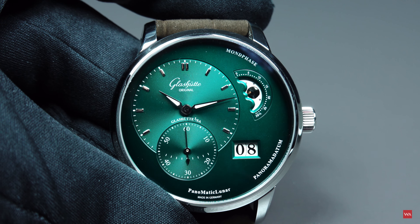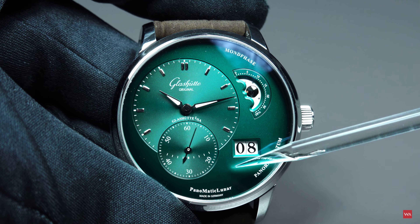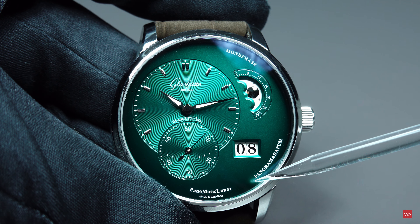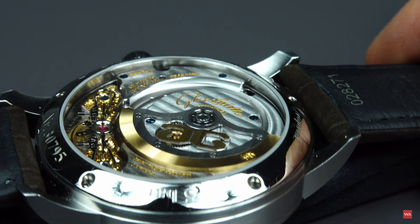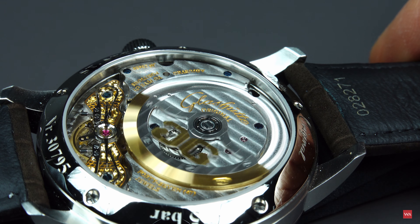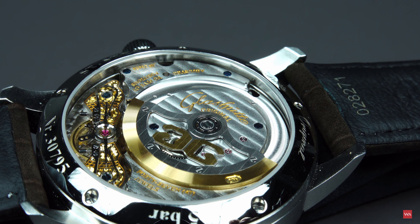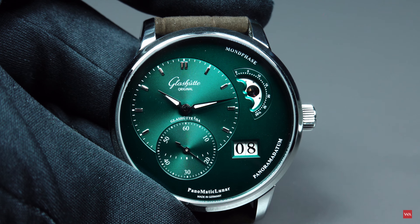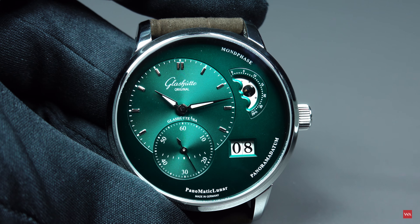Panomatic Luna — where does the name come from? That's easy. We have a panorama date, or 'Panorama Datum' as it is written in German. Matic means this is an automatic watch. And Luna means yes, it has a moon phase indication. This is why the watch is called Panomatic Luna.